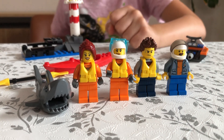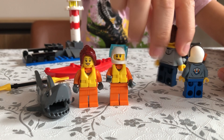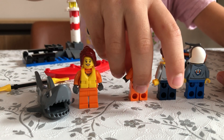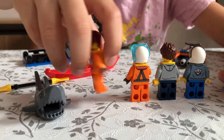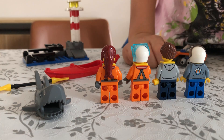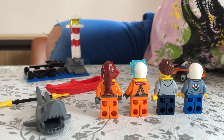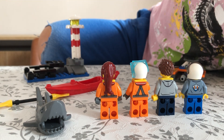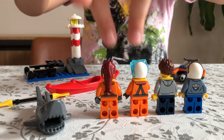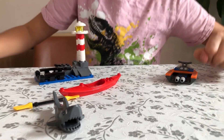So five minifigures in this set. I'll show you the back of the figures. These two rescue figures are actually identical in clothing, except for their heads and faces — everything else is identical. Anyway, let's set the tourist aside and look at the shark.